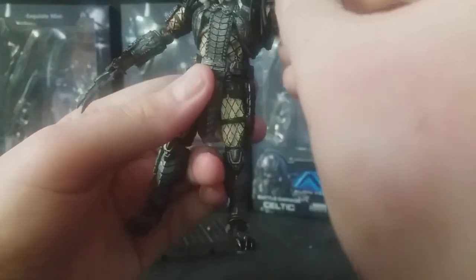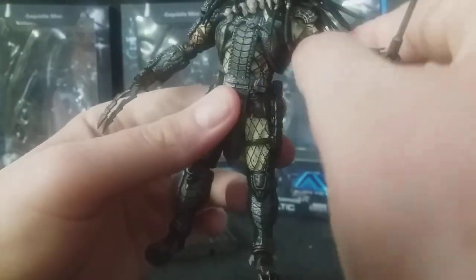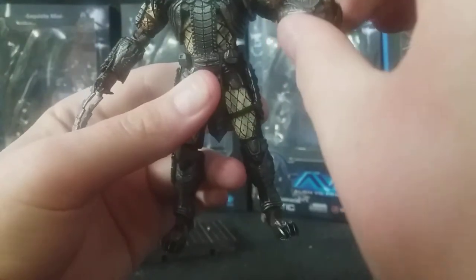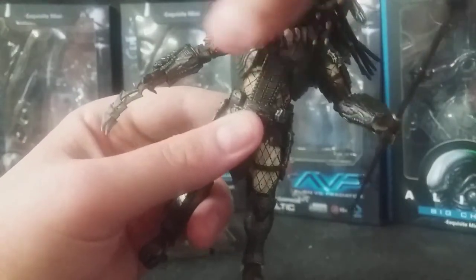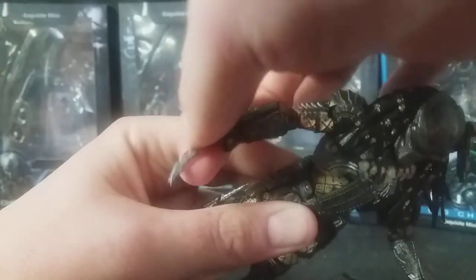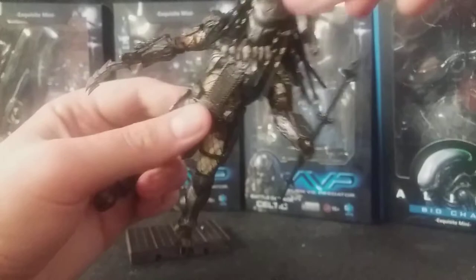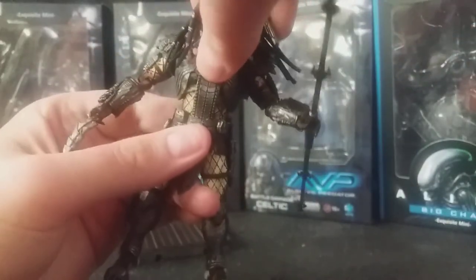He has ball-jointed shoulders, just like the others — a bit tight, I think it's just brand new. He has a bicep swivel as well, double-jointed elbows, and this also rotates at the gauntlet. And ball-jointed wrists. He also has extendable claws and wrist blades — they can go out and in, not much, but they can move, which is really nice. In the chest he has a joint, but it's a bit hindered by the straps in the middle, back, and front of his chest.